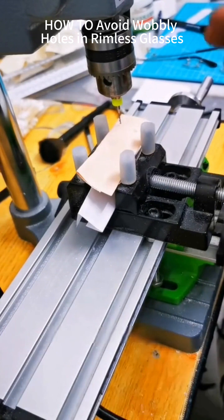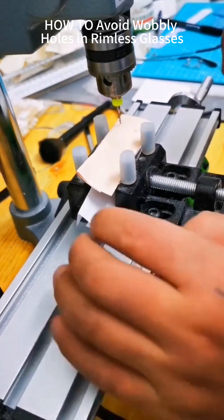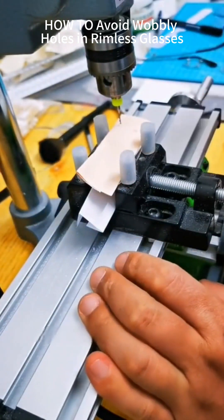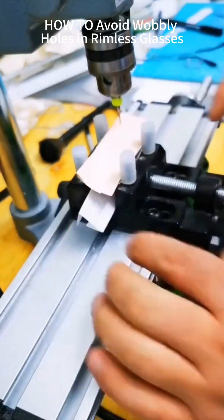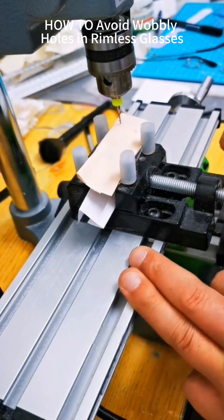I've worked with these in factories 7 to 8 years — I know them inside out. The exact RPM needed, required power specs — I've memorized all parameters. Now for beginners: always use sliding platforms when drilling. Don't think it's easy just because pros make dozens daily through practice. As a novice, use fixed platform positioning instead.